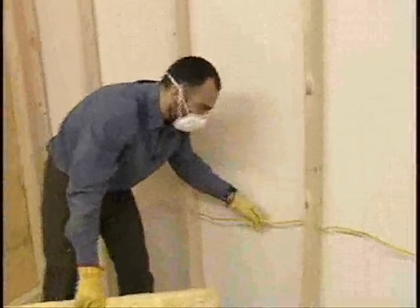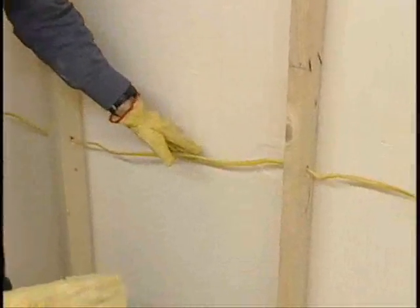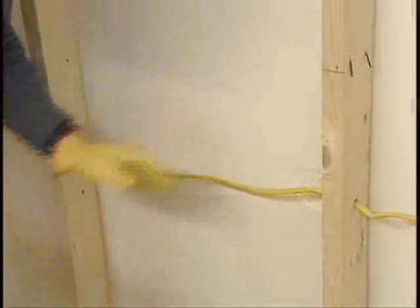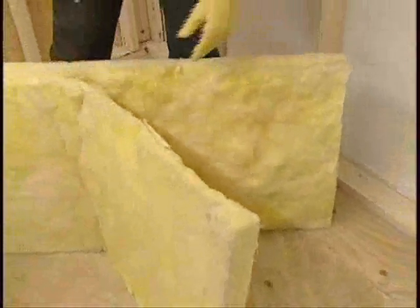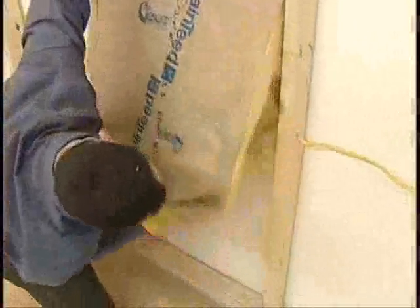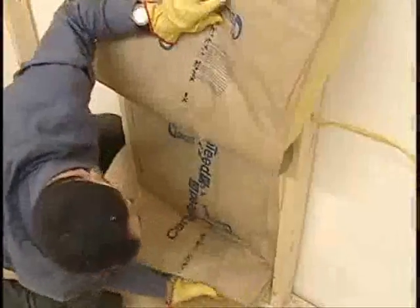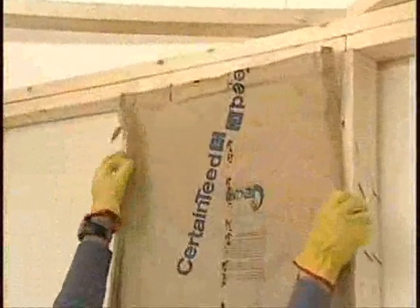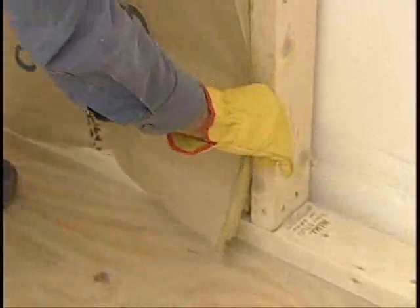In this bay here we have electrical wire. What we want to do is wrap the fiberglass around the wire — so we're not installing behind the wire, but fully around it. I've separated the bottom half of the batt and installed it behind the wiring, so that I have full depth with no compression. Then I take the tabs and adhere them directly to the face of the stud. This enables the entire cavity to have a full depth insulation without any compression.